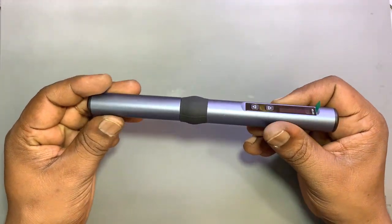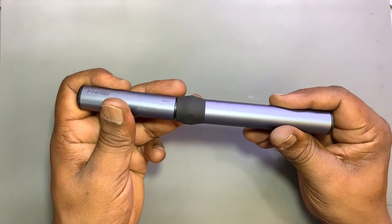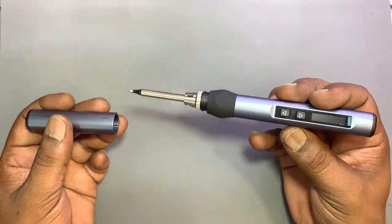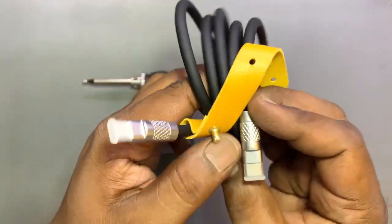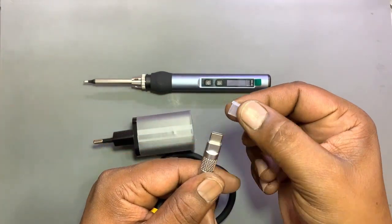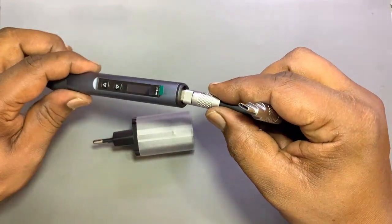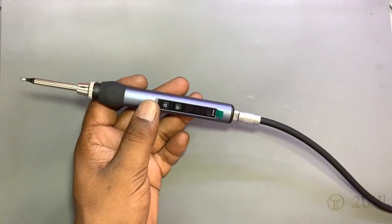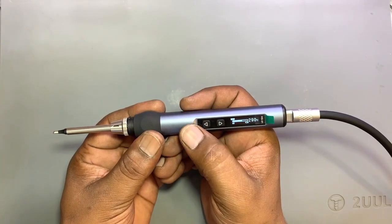It has a cap with the bits, so the bits will be safe. If the pen falls and the bits are damaged or broken, if it has a cap the bits will remain safe and protected from moisture. This is a data cable which is C-type to C-type, and it is very good quality and soft. This is the iron pen and this is the adapter.